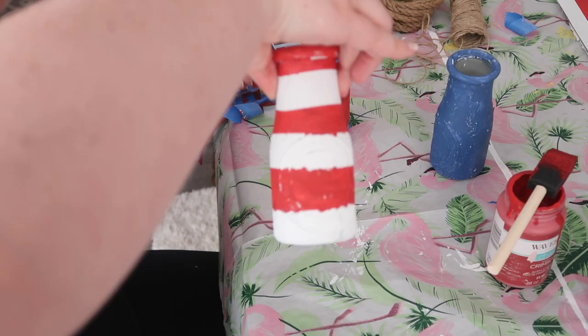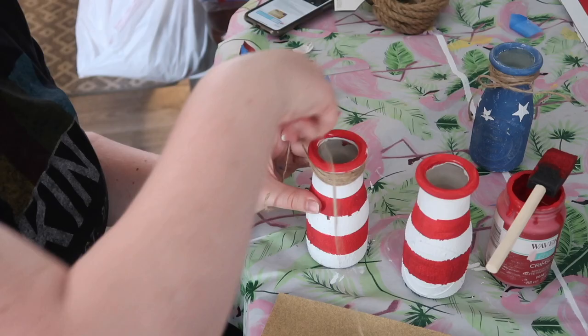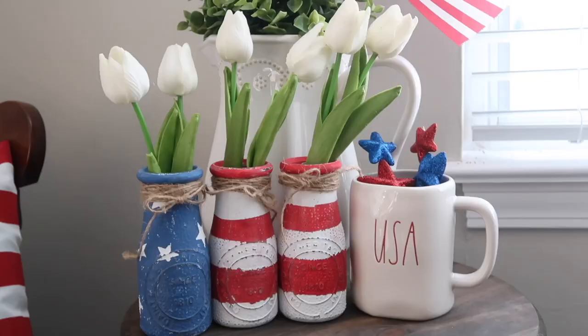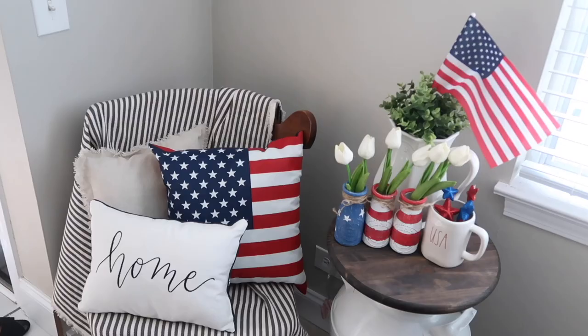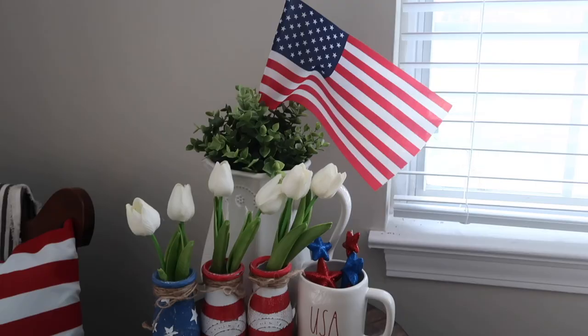The last two steps were to distress the milk bottles and then add some jute twine at the top. I display these with some cute little real-feel tulips from Amazon — they are so stinking easy to put together and look like a little flag display, but it is so impactful and cute. You could also do this look with a variety of Dollar Tree items, like mason jars — there are a ton of different ways to recreate this look.